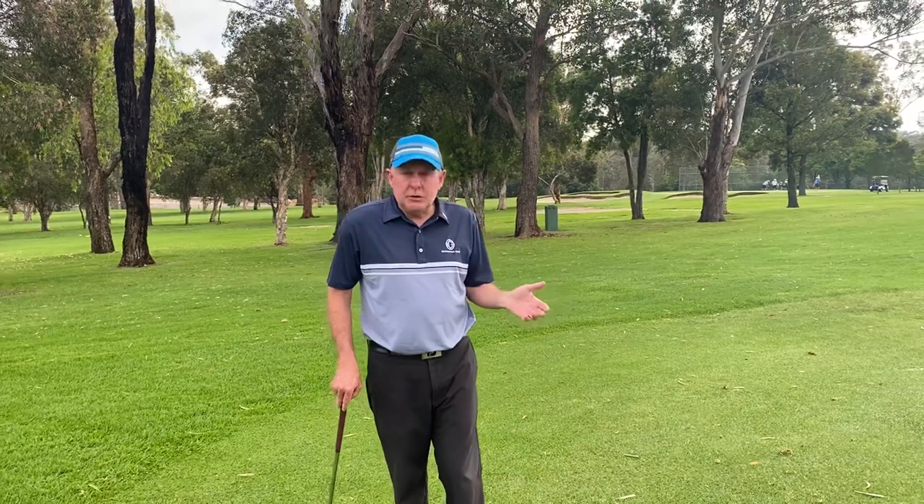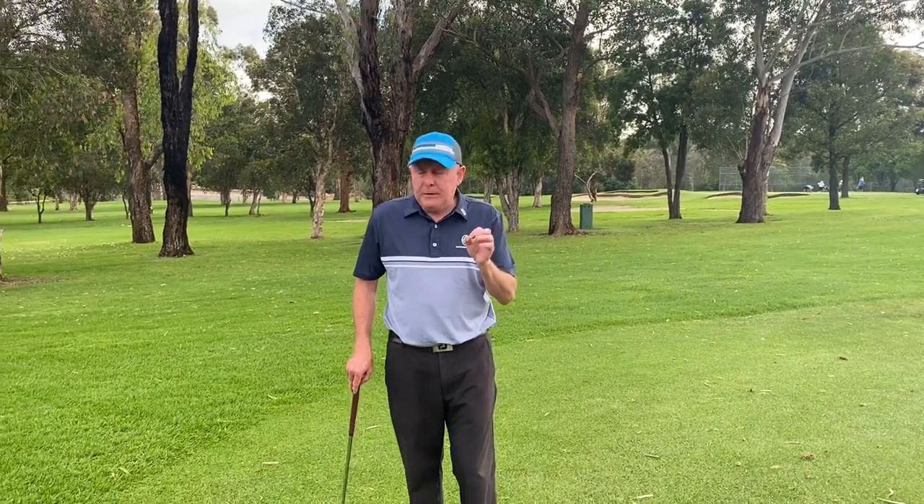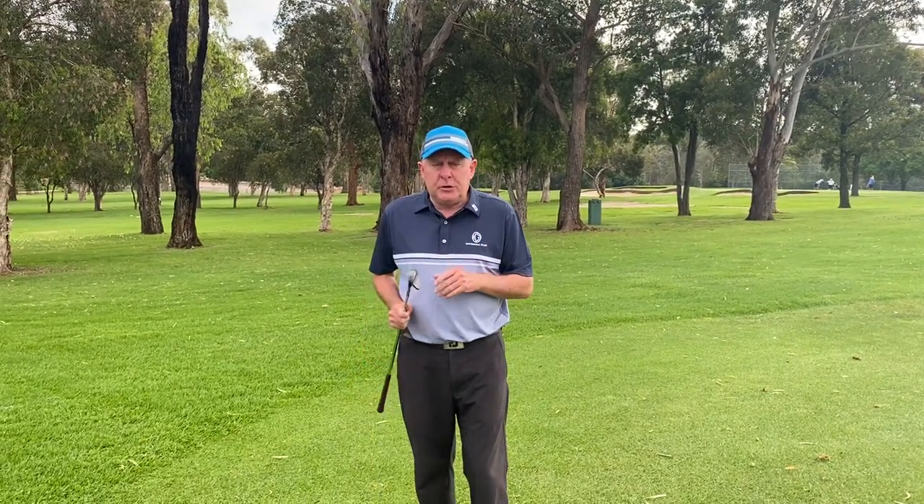Hello ladies and gentlemen, my name is David Ecott from Oatlands Golf Club. We're here today on the first hole at Oatlands and we're going to cover two things: a little bit of course management to get yourself up nice and close to the edge of the green, and also the pitch shot.